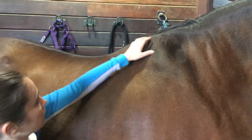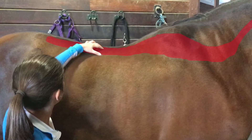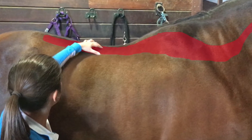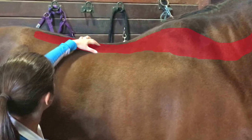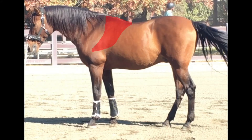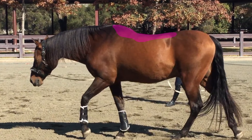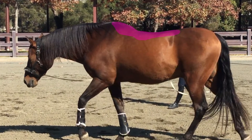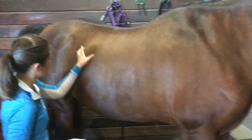Over the top of the back runs the longissimus muscle, as you can see here. This is an important muscle for the horse's rider support. Laying over the longissimus dorsi muscle, we find the latissimus muscle. This muscle extends from the shoulder up and over the withers. And finally, the most superficial layer, we have the thoracolumbar fascia, which lays somewhat like a blanket over the top of the horse. All of these must be healthy and strong to give maximum rider support and safety to the horse.